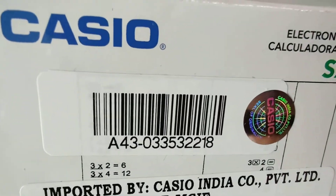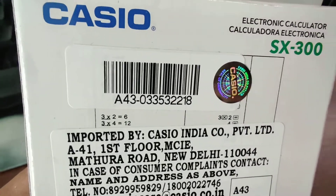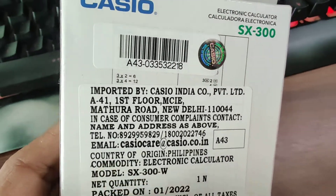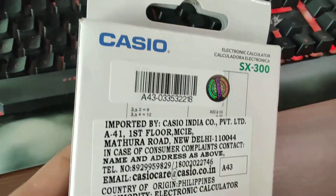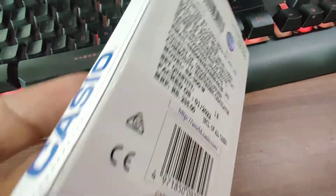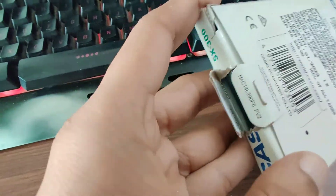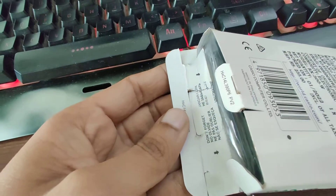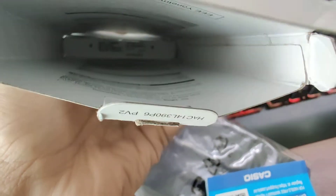It has the serial number pasted on the back of the box. The serial number is not printed on the device itself, which usually is the case with Casio watches. Anyway, this is the box and like I said I already opened it. It says 'do not forget' and there is some sort of instruction provided inside the box, as you can see.